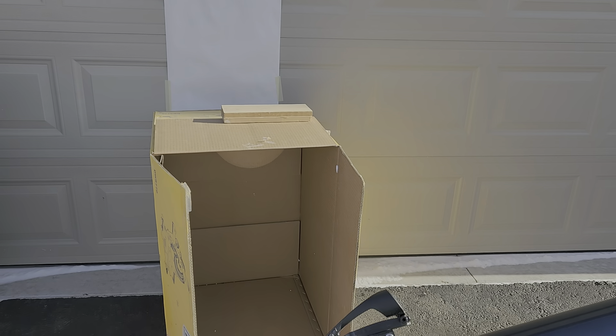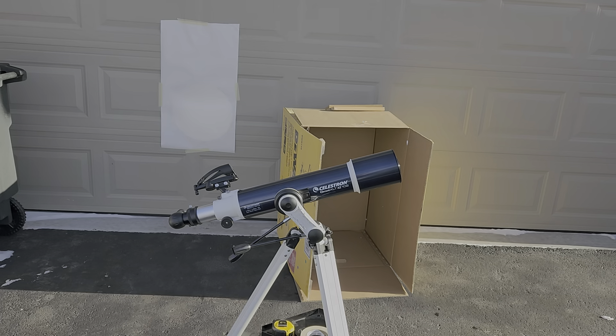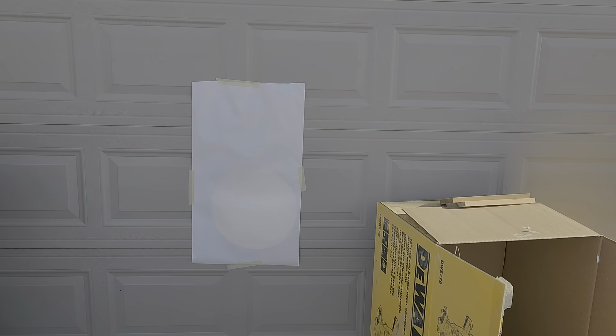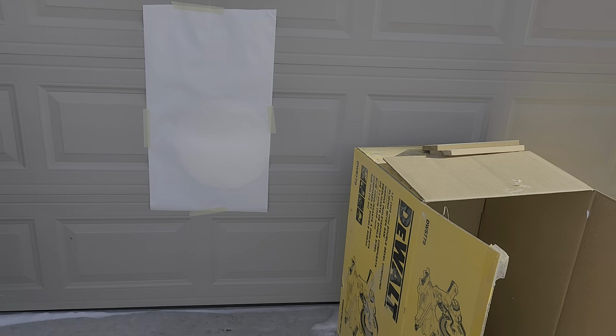I'm going to pause the video and we're going to project it onto a white screen. I've got the box out of the way and I'm projecting onto a white screen that's in the shade. I can see there's definitely some clouds covering the Sun a little bit so it's less bright. But what I'm going to show is the brightness improvement when I remove the aperture mask.